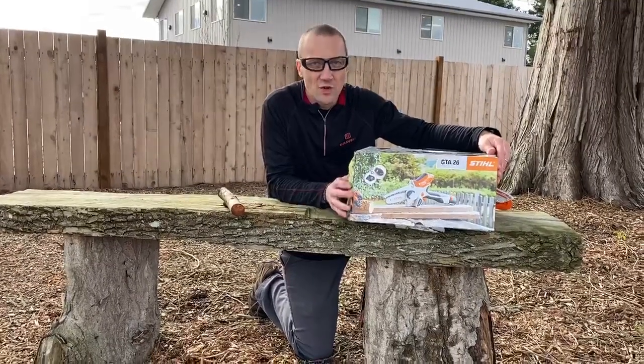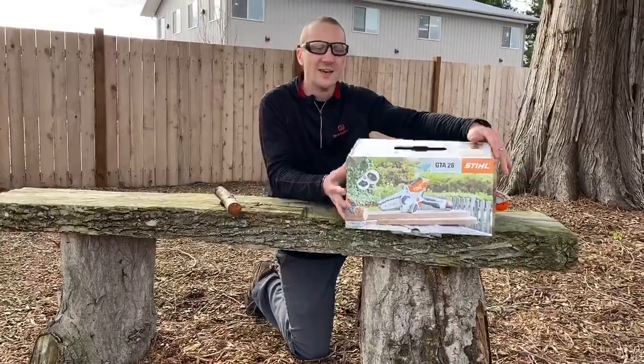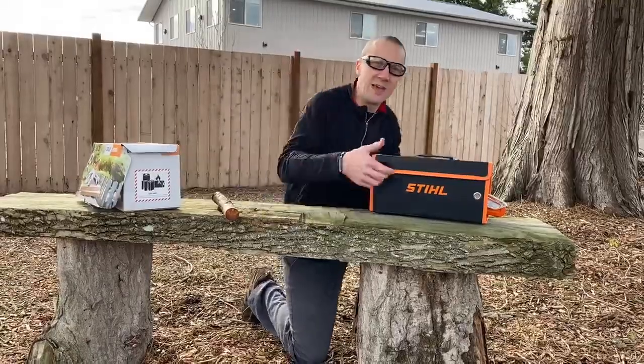Well guys, it's here. The Stihl GTA 26. Let me tell you, this thing's gonna be a game-changer.